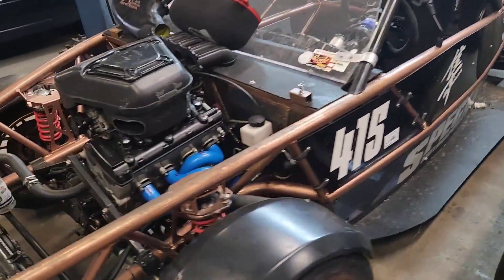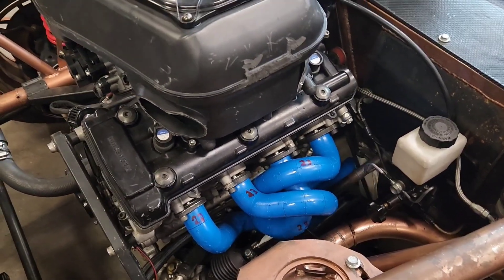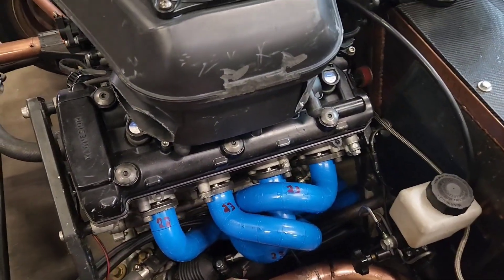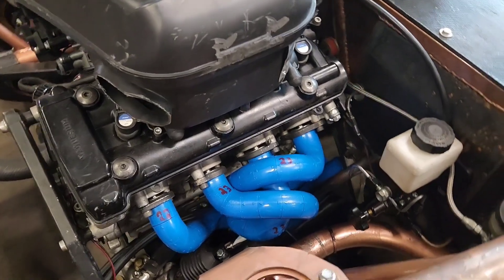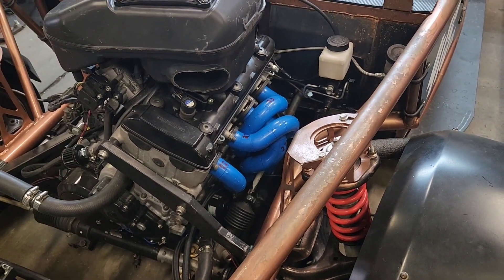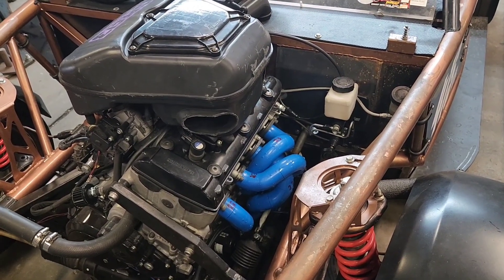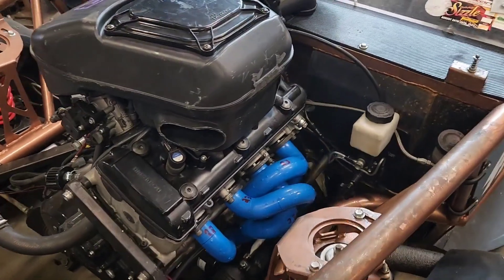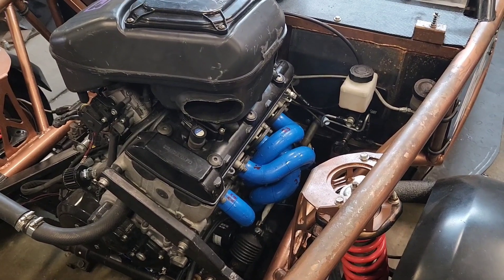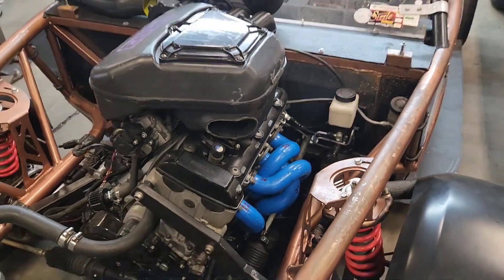The hardest part was actually the headers. We built several prototypes, but this is actually a good prototype. This will be fully equal-length long-tube headers. A lot of people like the rumble sound of unequal-length headers, but due to the fact that this project requires much longer exhaust lengths than the motorcycle was intended for, we need to take every opportunity we can to increase flow. Equal-length headers just flow better than unequal-length headers pretty much everywhere — not low end, but mid-range and top end, they will absolutely flow better.